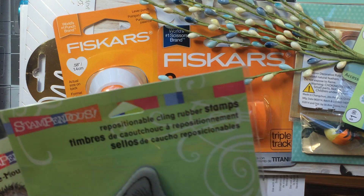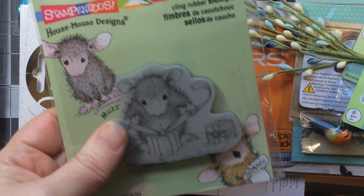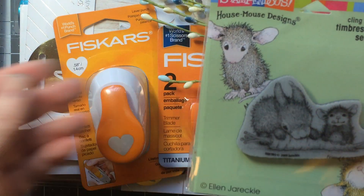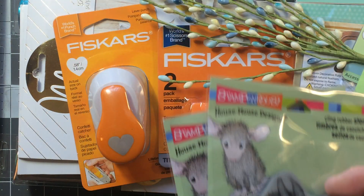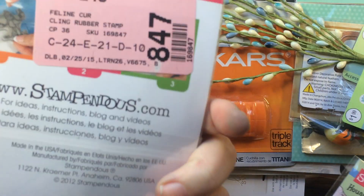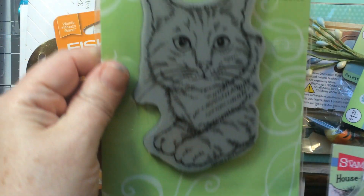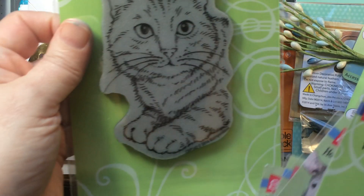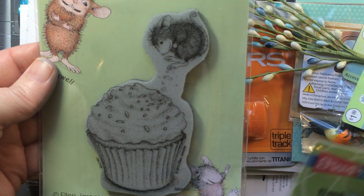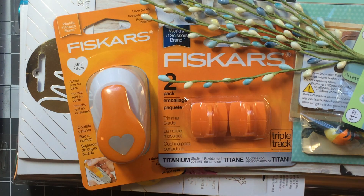I also got a bunch of Stampendous stamps. I got the Sleeping Kitty and some House Mouse stamps — the one sharing a carrot with the bunny, the one sleeping on the Easter egg, and Feline Curious. There's also Feline Fun, which looks so much like my cat Caesar, plus a little guy who had a little too much sugar. And I got a Spectrum Noir pencil sharpener just to give it a try.